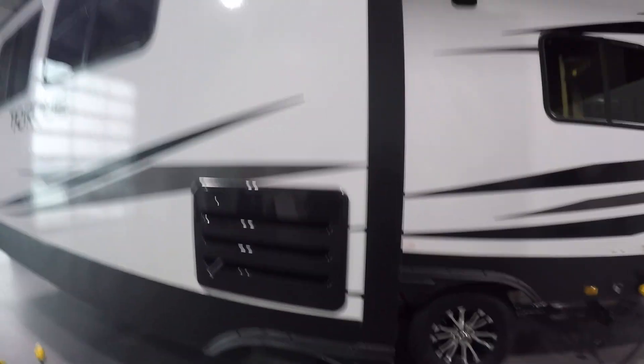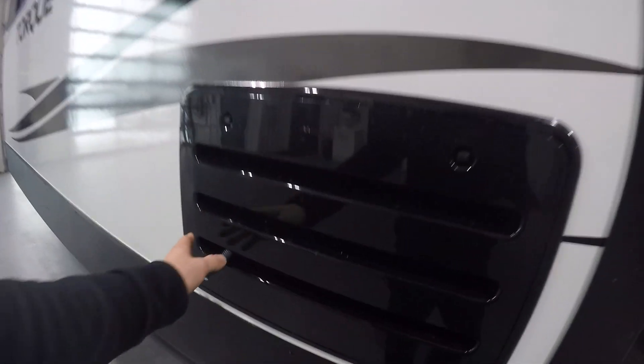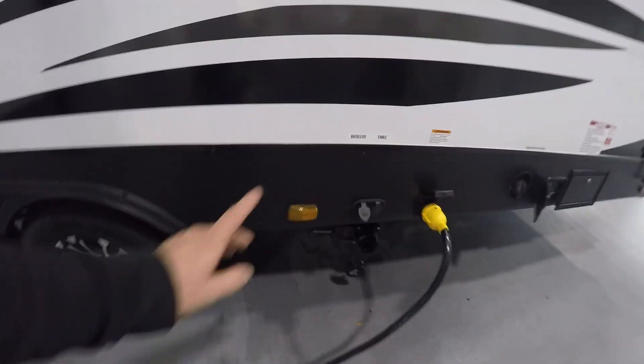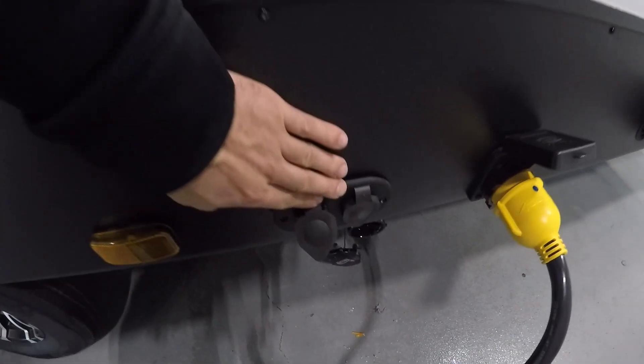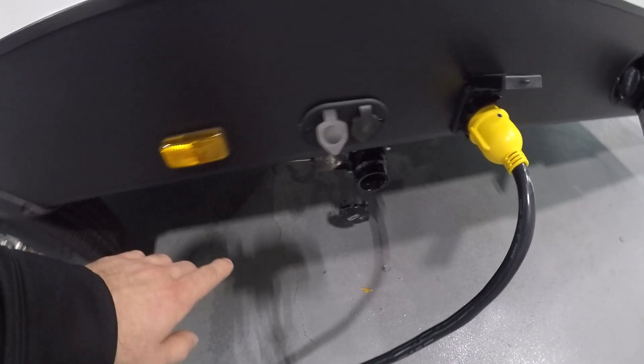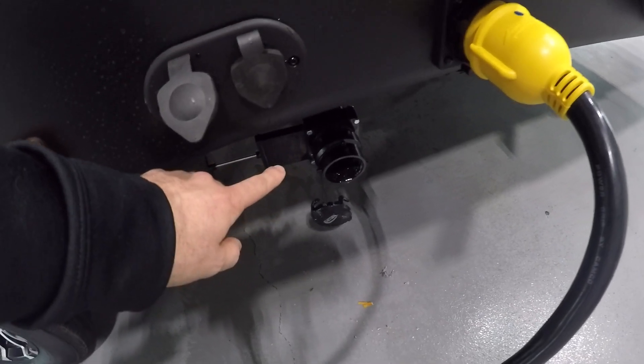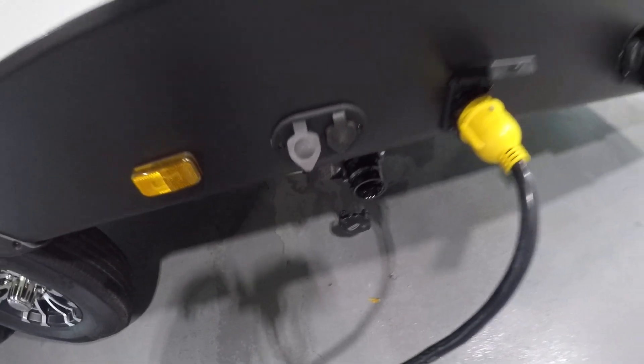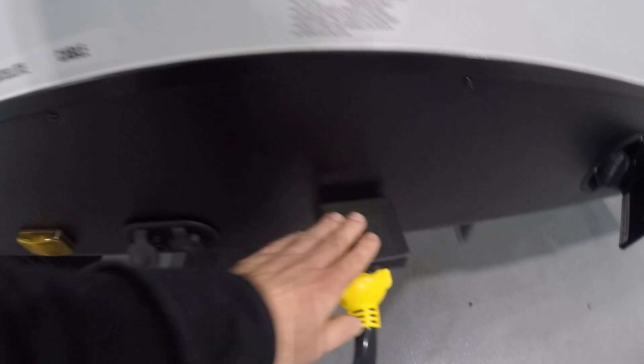You're going to have a refrigeration condensation line here. You're going to have satellite and cable input. Right below it you're going to have a rear bathroom connection — there is the valve for that rear bathroom.